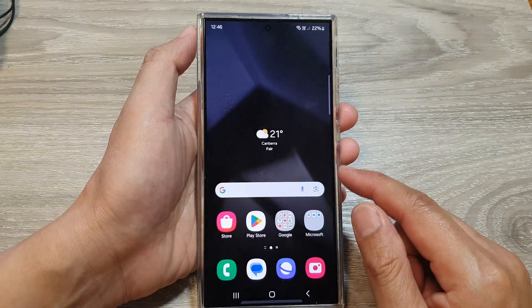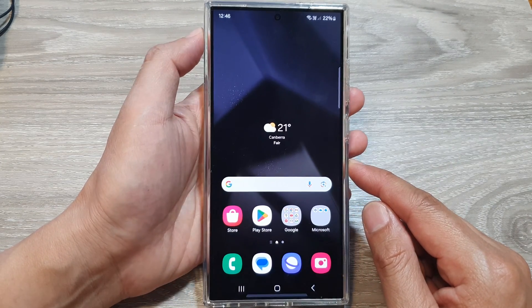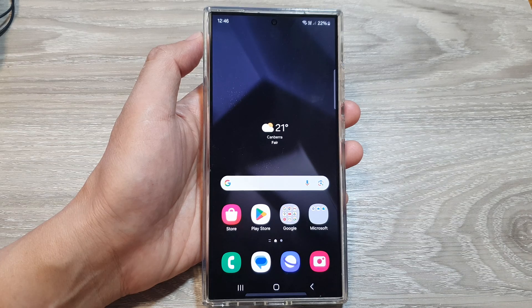And that's it. That is how you can add in a second face ID recognition on the Samsung Galaxy S24 series. Thank you for watching this video. Please like and subscribe to my channel for more videos. If you have any issues, please leave a comment in the video.